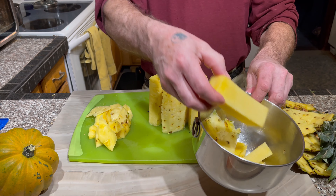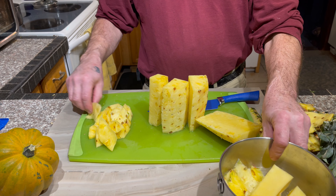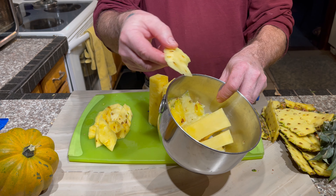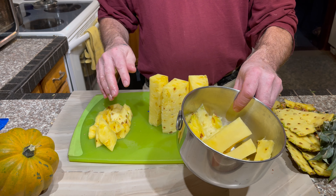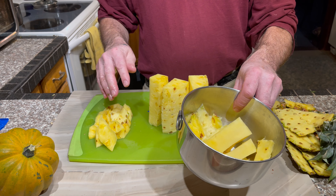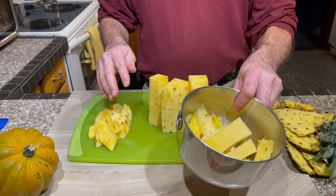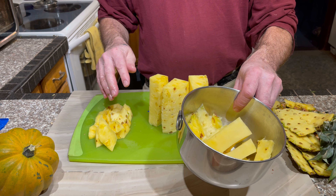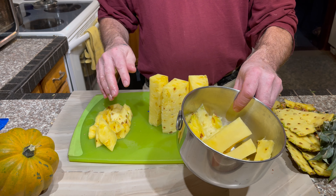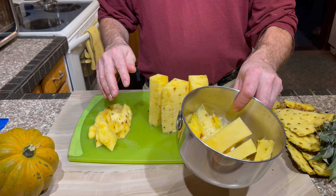Now what's different here is we have a lot of usable pineapple. So what we can do at this point is cut at an angle, saving a lot of that pulp. And see, there's even some more there, so we can cut in some more.